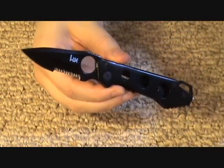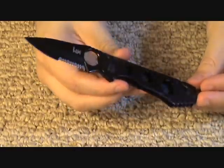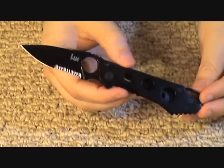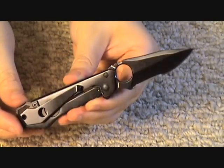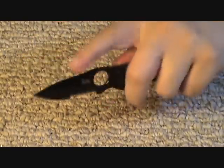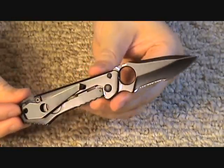Overall, I would definitely recommend the H&K Ally if you have a need for a smaller blade — due to the solid frame lock, the slimness, the lightness, the nice utility function, the good AUS-8 steel, nice initial sharpness, and a good price for a Taiwanese-made knife. It's cool that it's sold by a gun company too. The large opening hole makes for very easy deployment, and I'd regard this as basically a modern-day pocket knife — great for opening packages, boxes, cutting small cordage, and anything like that.